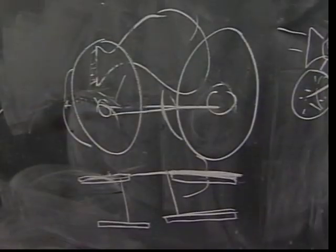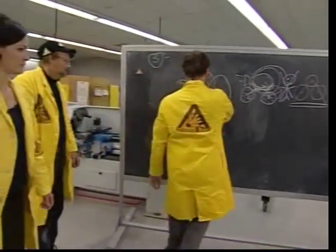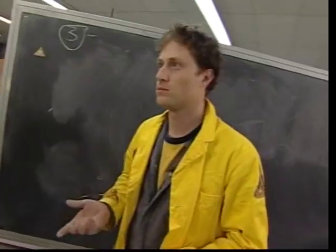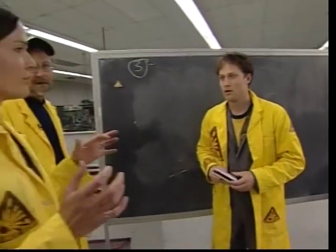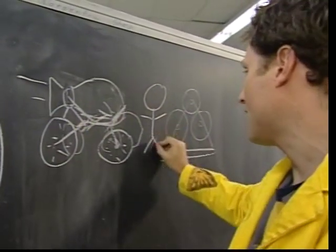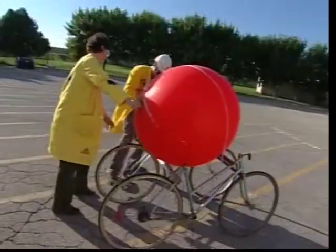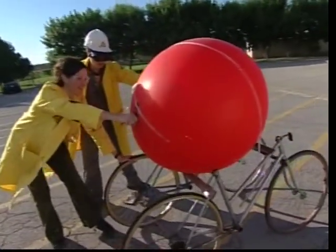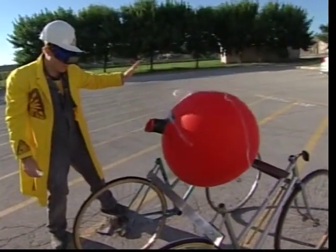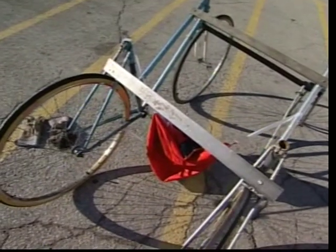Like any good scientist, when things don't go right, we go back to the drawing board - in this case literally - and try to solve the problem. One of the things we could try is using the balloon without your body weight. And in this particular design, there is no film. Go! That really was pathetic.